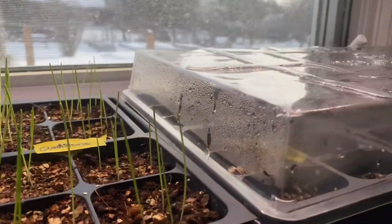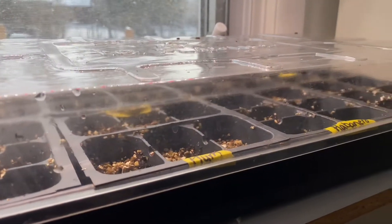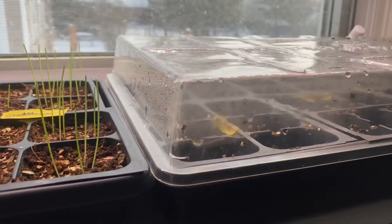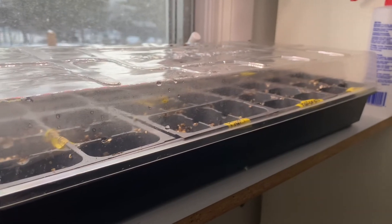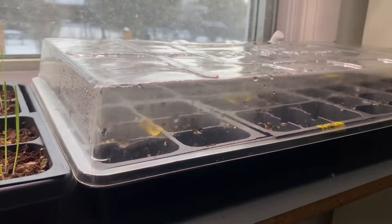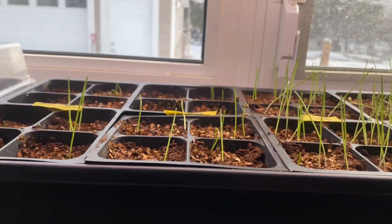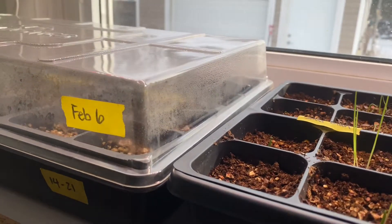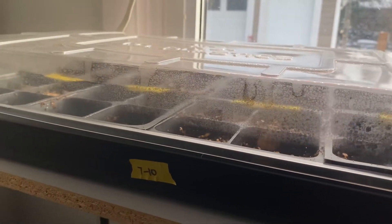We also yesterday started some of our pepper and tomato varieties that have an 8 to 12 week germination time frame. I'll plant my seedlings, thin out any ones that didn't work out, and then transplant them into larger pots. Some of them go into pots that they stay in all year and some will go out into our garden bed. Likewise, we started some of our flowers that required that 12-week germination rate.